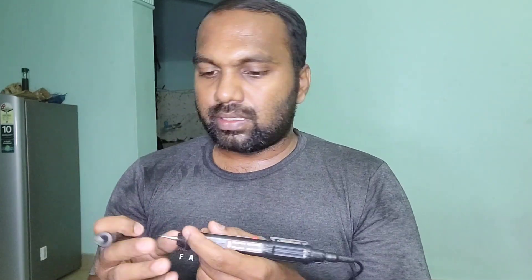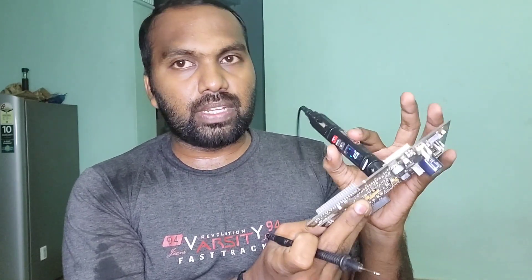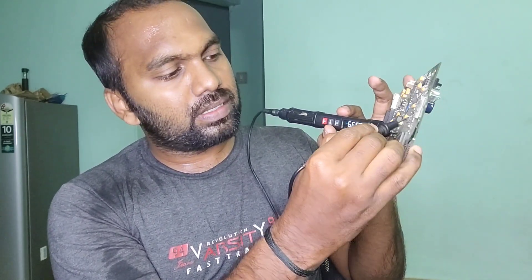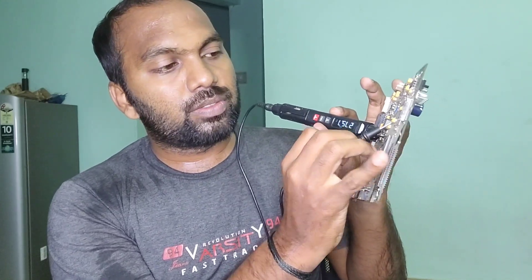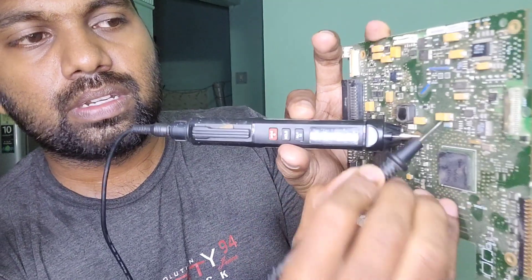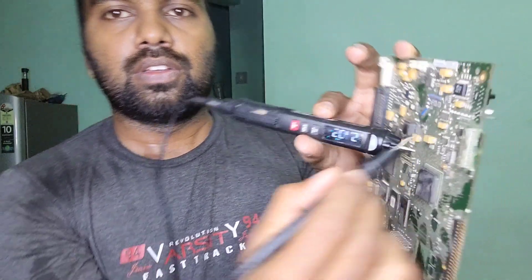Now, the placing of the probes: you have red and black probes — red is positive and black is negative. What you should do is put your positive lead into the ground and check the capacitors. I'm getting 0.539 — that's a diode value and it's good. As you can see here is a ground, and on the opposite side you can see the measurement.